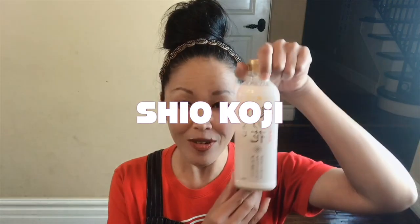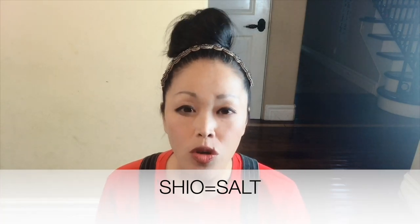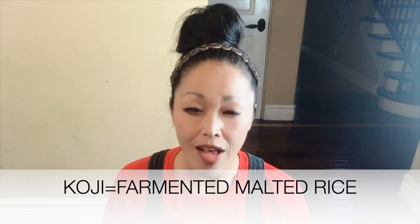That is shio koji. Shio koji is made of salt, water and koji. Koji is a fermented, malted rice. Miso, shoyu, mirin, sake, rice vinegar and shio koji — they all contain koji as the main ingredient. Fermented food was developed in high temperature, humid areas like Southeast Asian countries, and each country has its own malt. And koji is only found in Japan — it is the malt only found in Japan. So miso, shoyu, sake — they all taste like Japan.